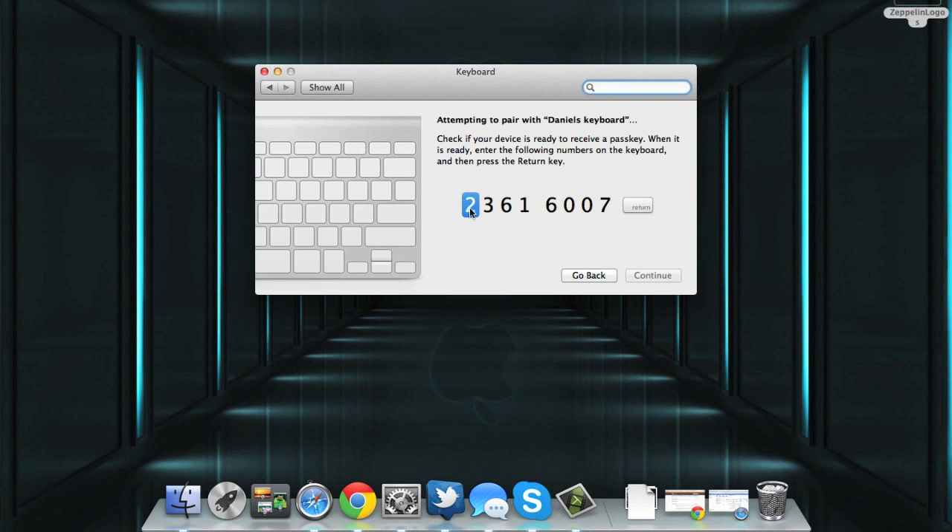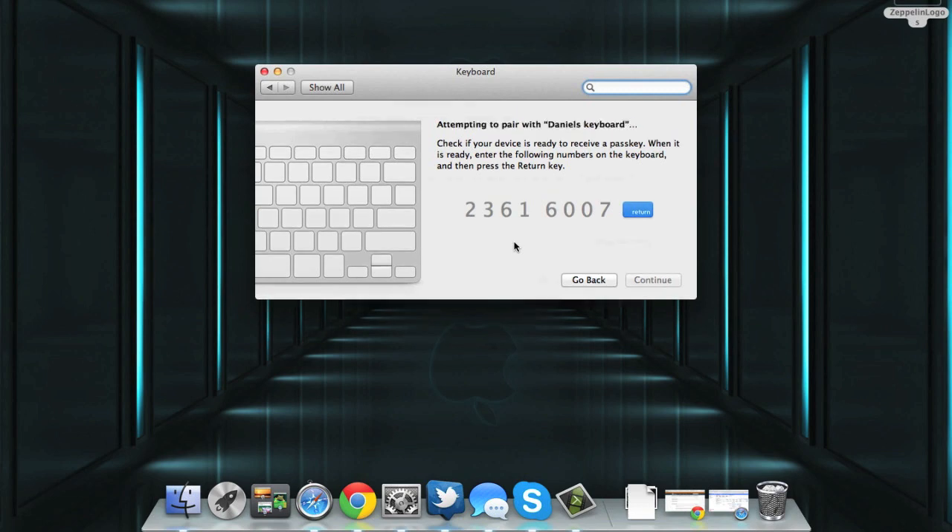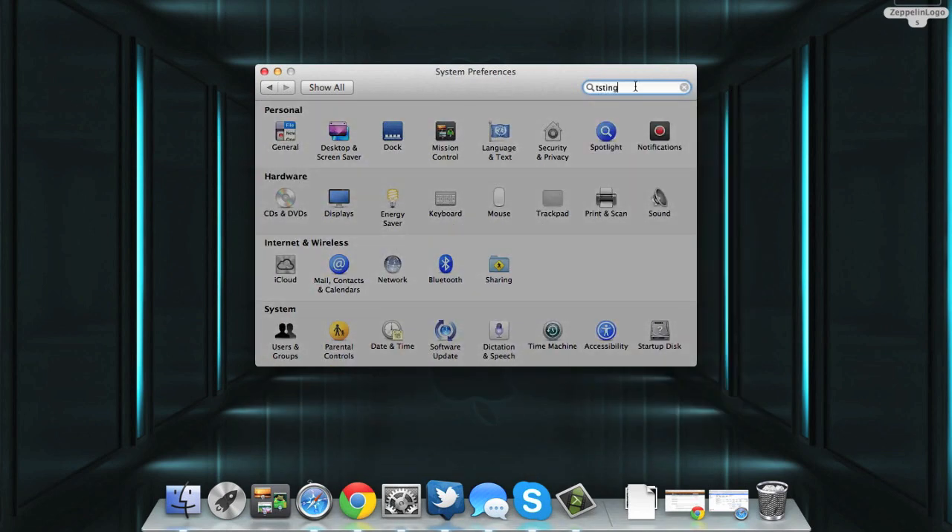Once it's done that, you want to type in these numbers here to confirm that everything's okay, and then press Return. It'll show up as 'Connected' if you've done everything correctly and you should be good to go. We'll give it a quick test — we'll just type 'testing' and it looks like everything's fine.